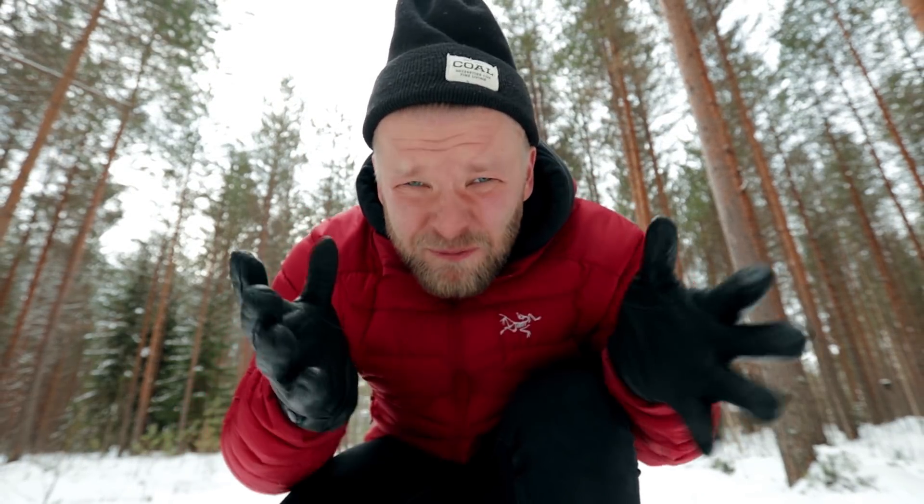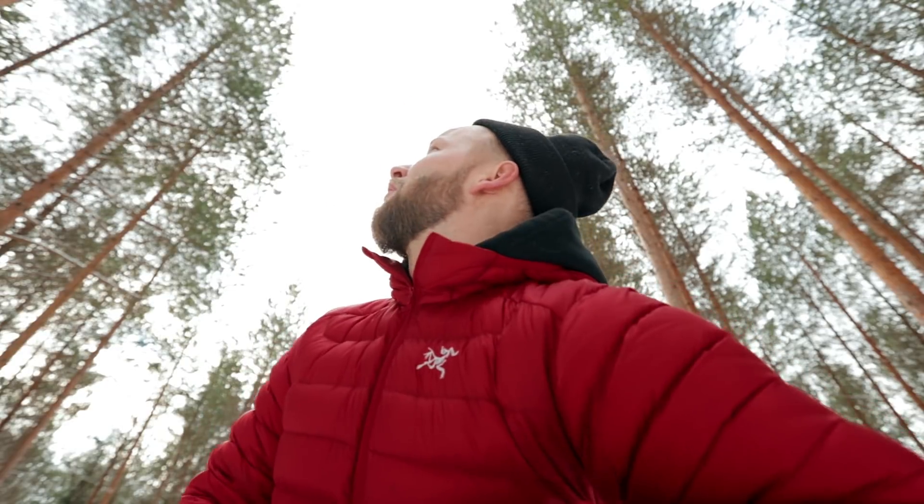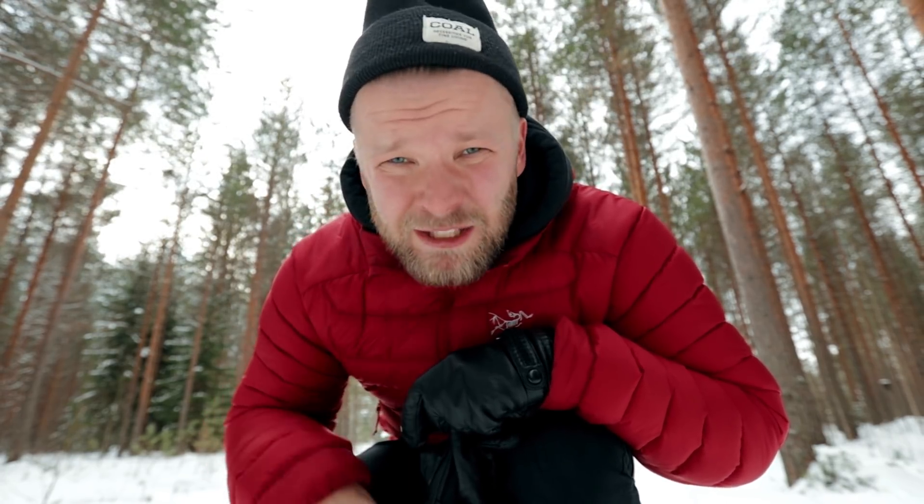Hey guys, greetings from Finland. If you're new to the channel, my name is Matti — or in Finnish, Matti haa poja — but for all you English speakers, Matti is fine.